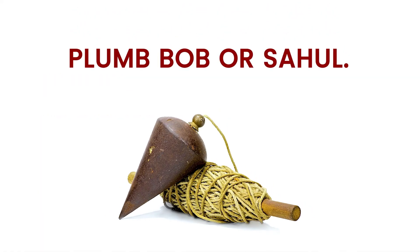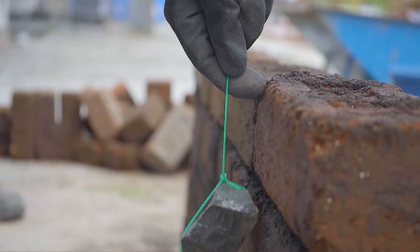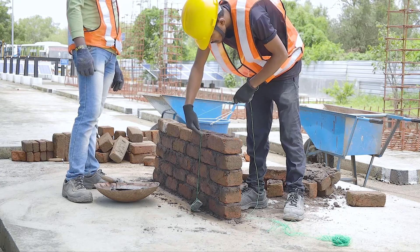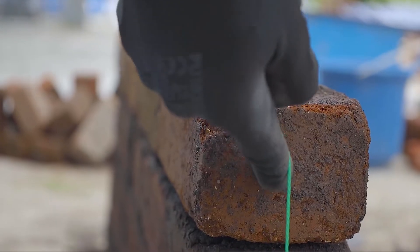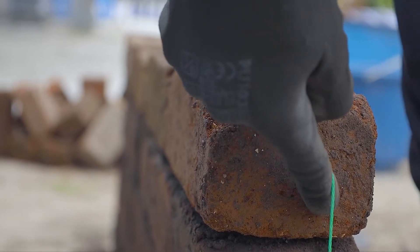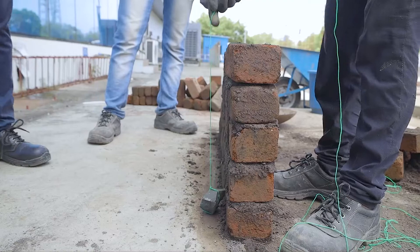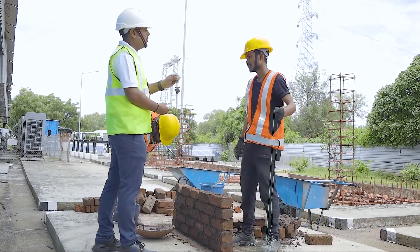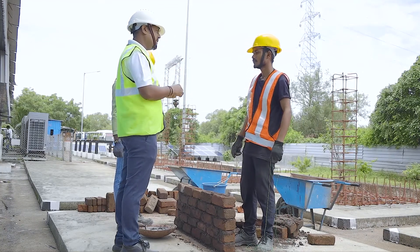Now let's understand the plumb bob, or 'sahul'. It is a precision instrument for measuring vertical straightness. What are you doing? Checking the plumb? This is the wrong way to check the plumb. This instrument is called a plumb bob in English and sahul in Hindi.